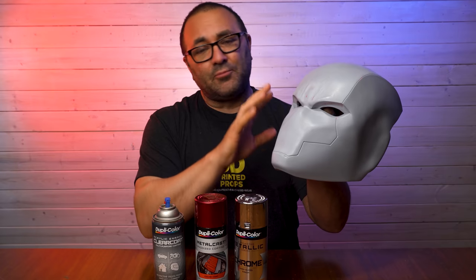Hey everybody, it's Kevin from 3D Printed Props, and in today's video we are going to be painting step by step this awesome Red Hood helmet from Villainous Prop Shop. This is part three in the series. We are going to take this helmet — now finished, sanded, and primed — to a final paint that will look super awesome.